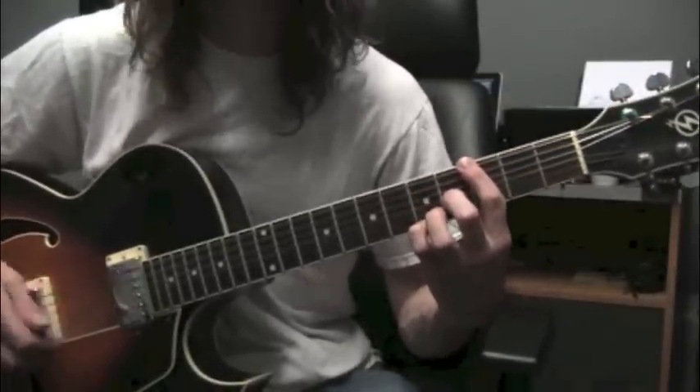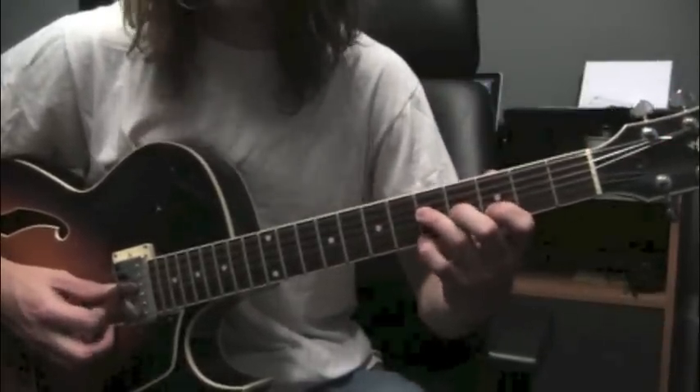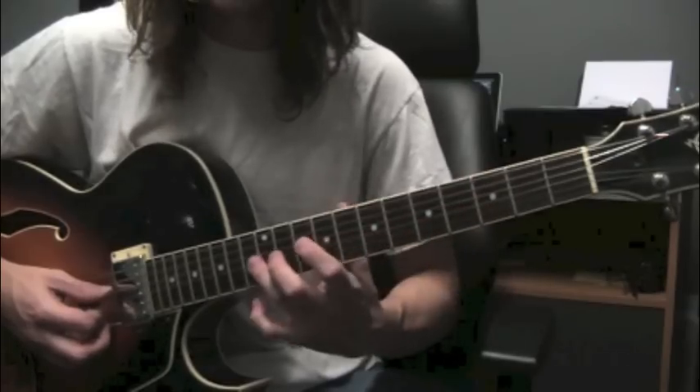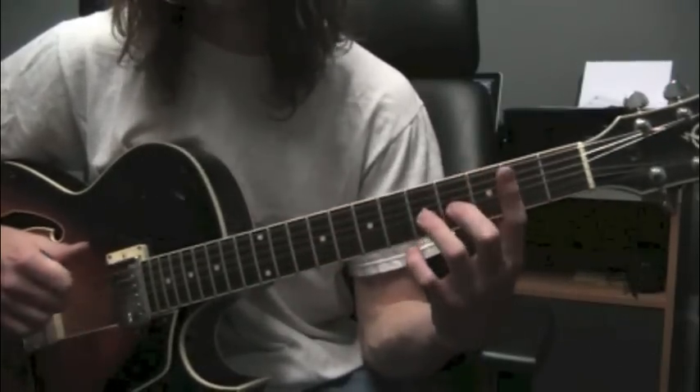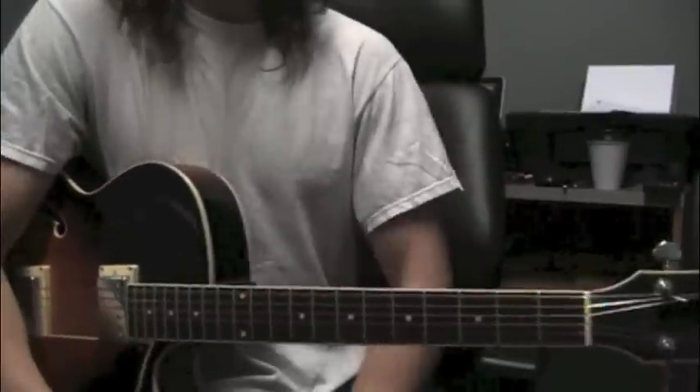Or, again, throw the root down an octave. If you use it off the 4th string, just track the note along the 4th string — that'll give you any key you want, or on the 6th string as well. So, there it is. Thanks a bunch for watching. See you guys next time.